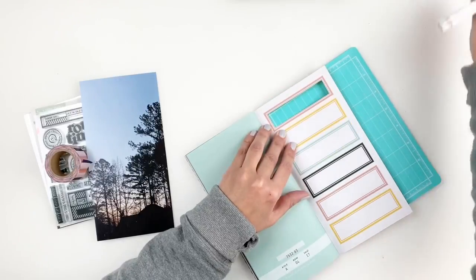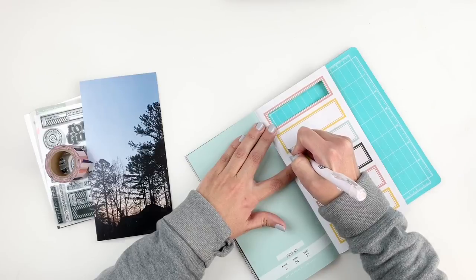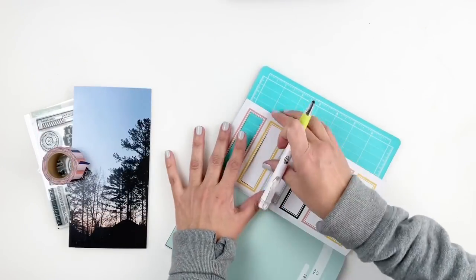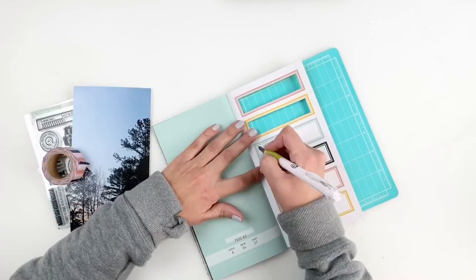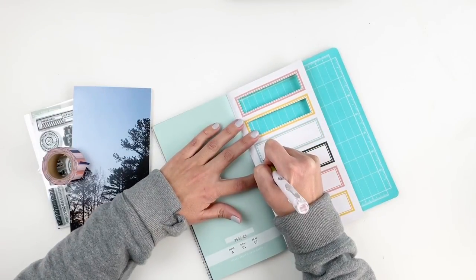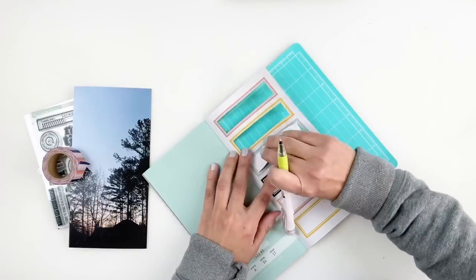I've shared with you guys before how I always trim out labels in my traveler's notebook and add little mini photos behind it, but this time around I wanted to back it up with a 4x8 photo. I've done this before and I really love how it turned out, so I thought to myself I'm going to do this again and go ahead and trim them out.